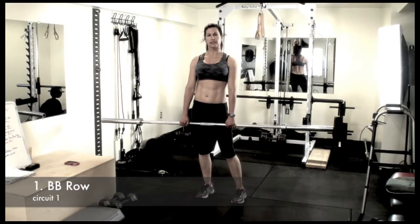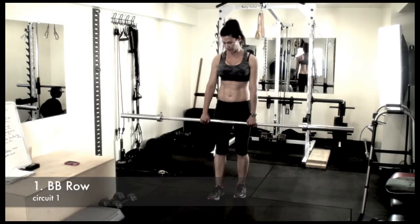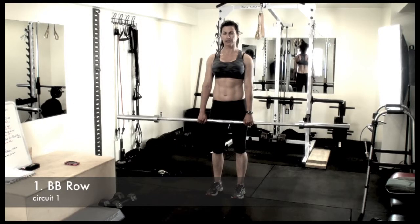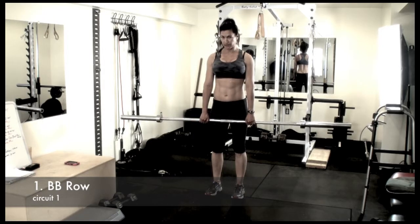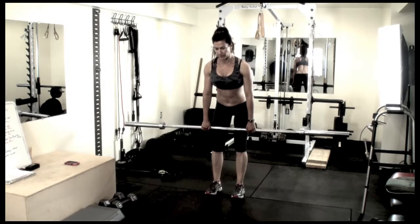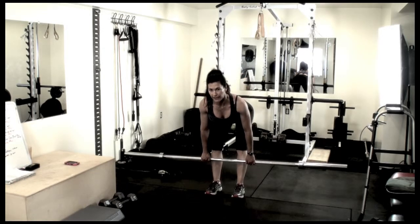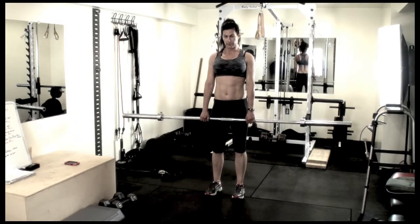The first exercise in this circuit is a barbell row. Stand with your feet hip-width apart. You're going to hinge at the hips, bringing the weight back on your heels. Take the bar and keep it very close to your legs, hinging back and using your legs as a guide. Then squeeze those glutes and back up to the standing position.